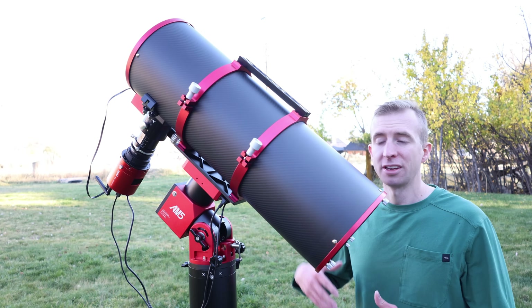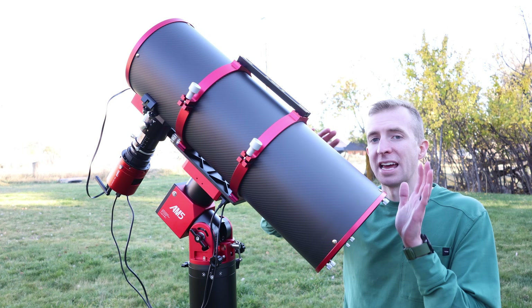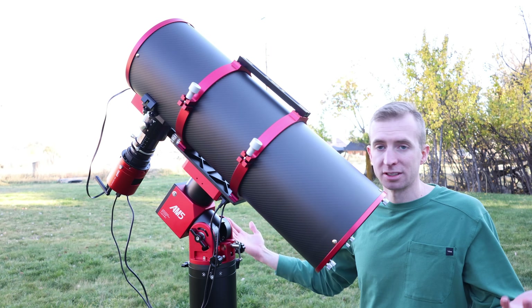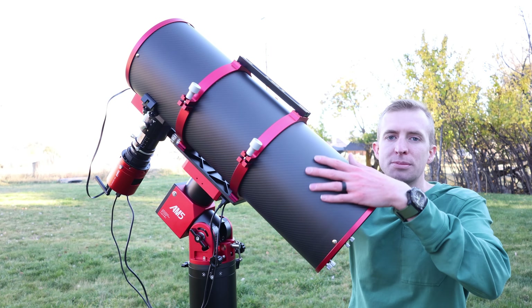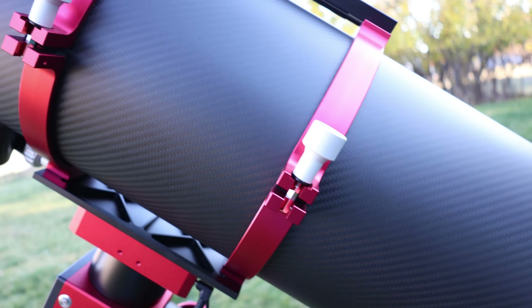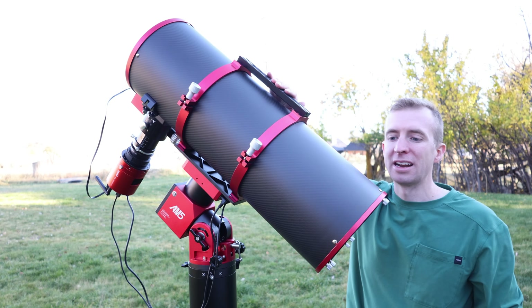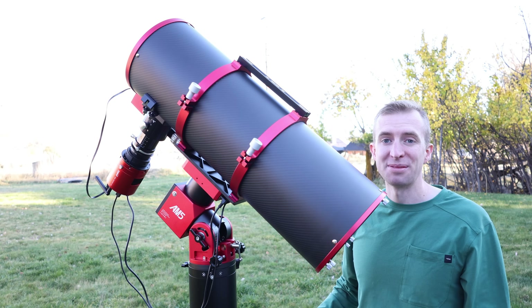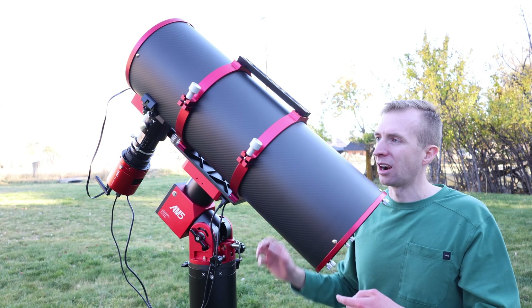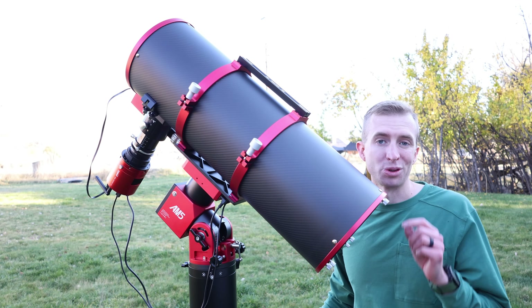The nice thing about fast Newtonians is how short they are. This one is nice and compact at 26.5 inches long. If this were an F5 Newtonian it would be longer and heavier, making it less portable for getting to a dark sky site. With the matte black carbon fiber material, we're weighing in at 16 pounds fully assembled — that doesn't include camera or accessories, but with the Losmandy rail and Vixen rail, it's a 16-pound tube and I don't even need a counterweight. Build quality is excellent, and pretty much all the red anodized parts you see are CNC machined, as well as the focuser and spider vanes.